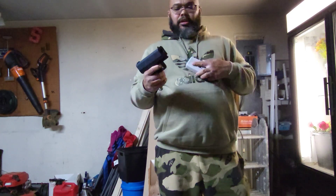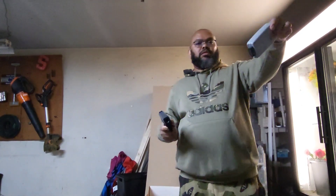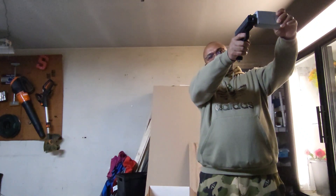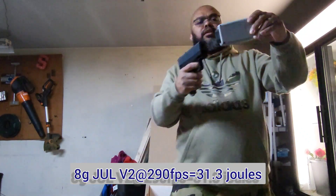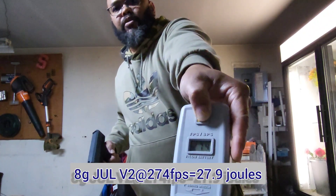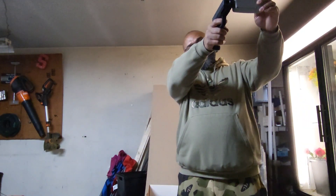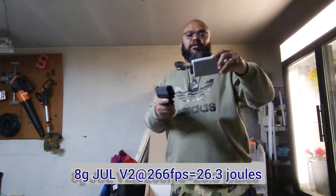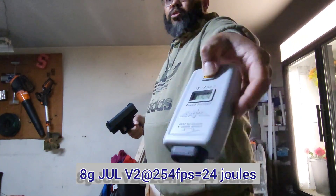All right, there you go. Not a super loud click. 312. 290. 274. Not very much FPS drop in the gavel, which is surprisingly good. 266. 254.